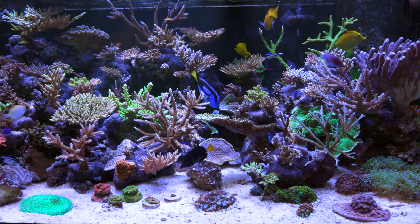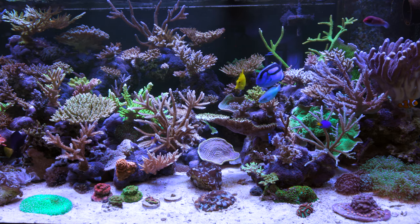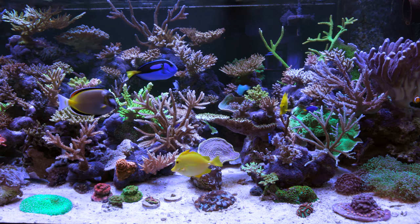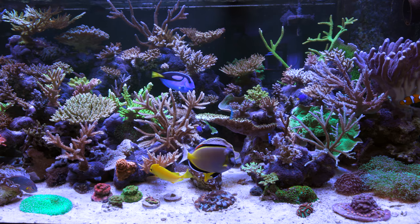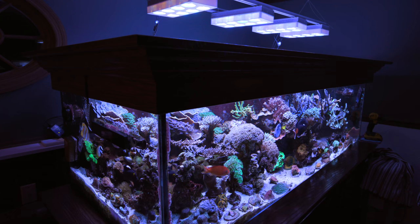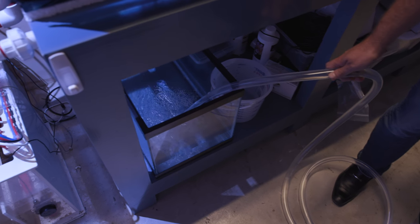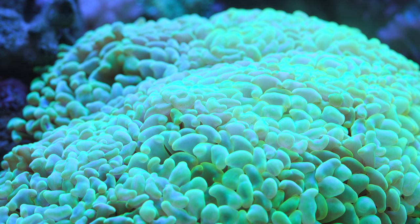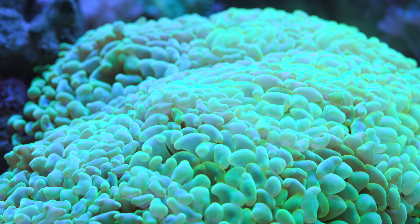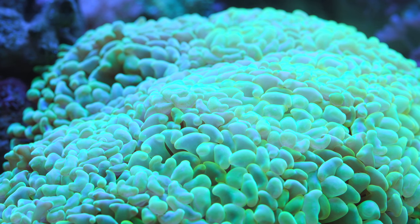I'll probably provide links in the description below to see the other videos that I've done on those tanks, as well as perhaps some cards. I'm going to be paying special attention to flow, lighting, and how they maintain water quality, because these are all pretty involved topics. If you're able to do those 3 areas pretty well in this hobby, you're going to be successful. So it'll be interesting to see how these 3 guys approached those 3 topics differently.